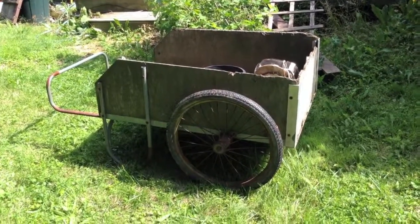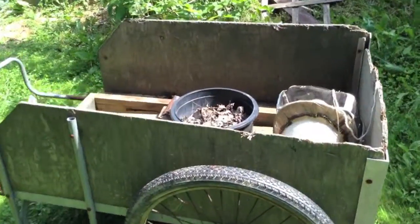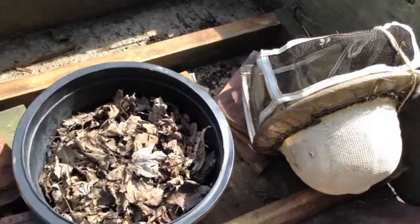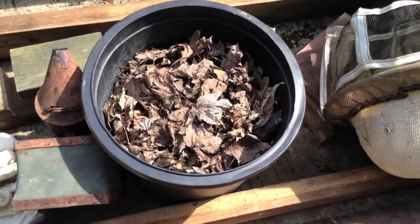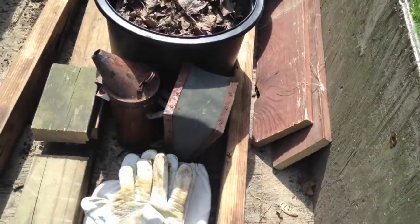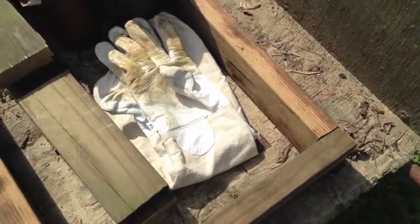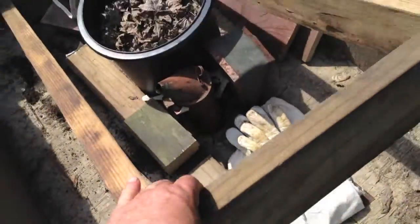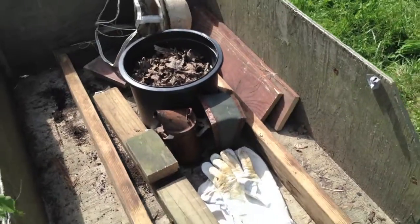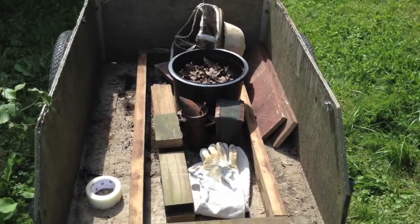Hi, Alan here. Here's my garden cart, and we've got my bee veil. I've got a bucket full of leaves, fuel for my smoker. There's my smoker, my bee gloves, and then this is a frame — it's going to be a stand that will hold two beehives.